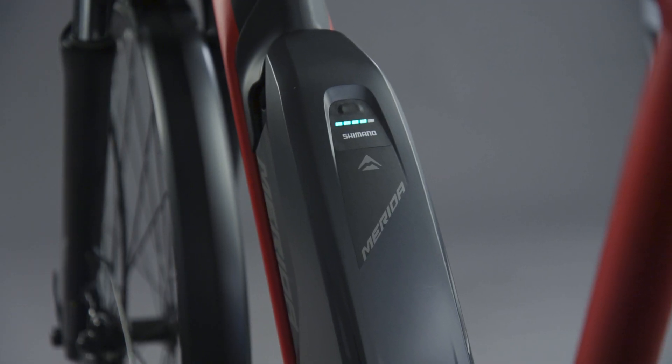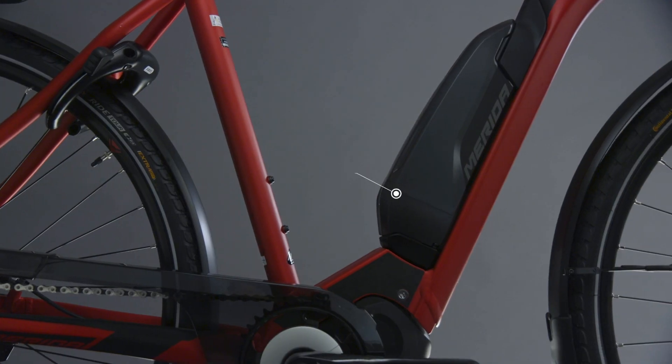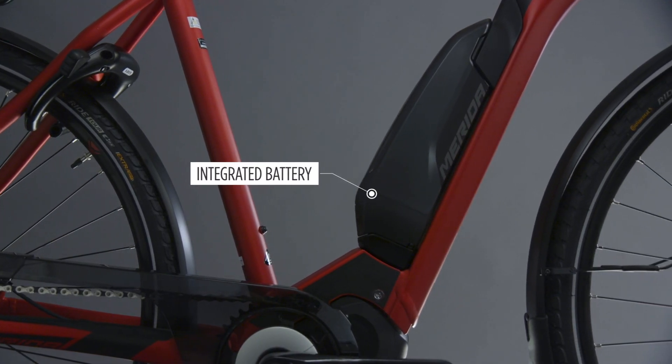The battery is simply integrated into the downtube so that it is out of your way, with an integrated charging port that offers a very clean look while remaining easy to remove.